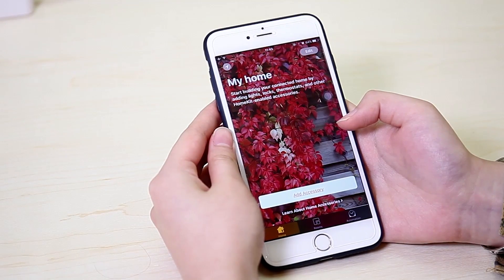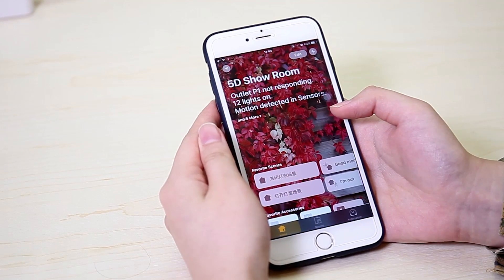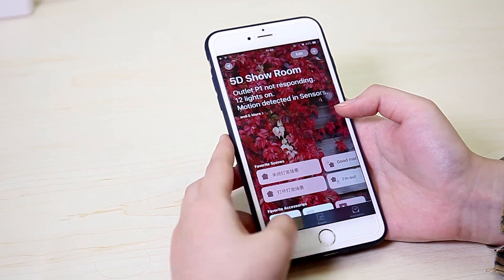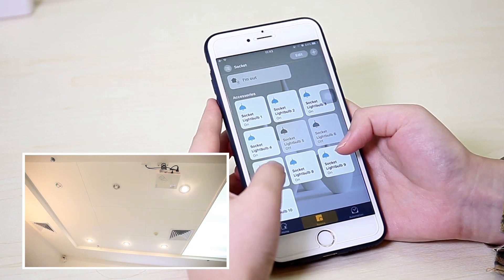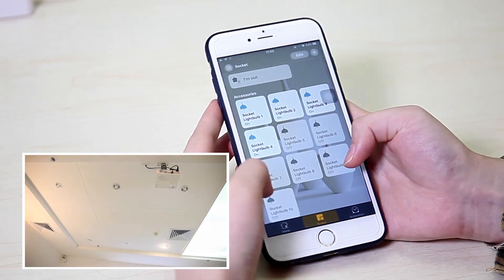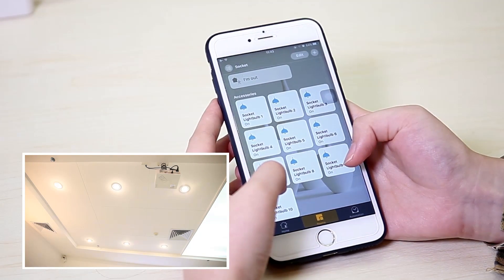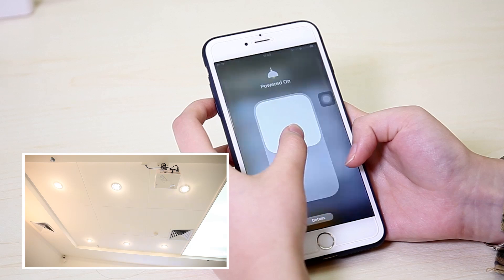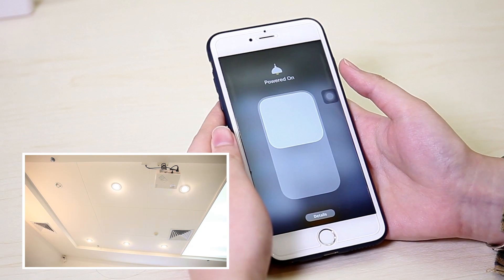Let's try more light bulbs with it and see how it works. I need to change the location. The same way to control — slide down, slide up.